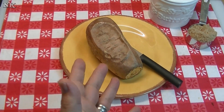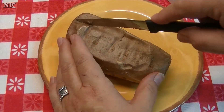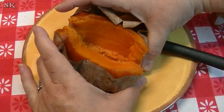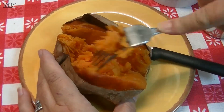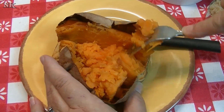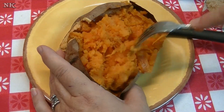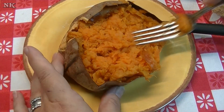Our sweet potatoes are done — roasting, baking, whatever we're going to call it. I'm just going to show you how we prepare it. I just like to take the knife and split it, and then kind of get in there. Sometimes sweet potatoes can have a mind of their own. You see how the sweet potatoes are kind of fibrous — you just want to run your fork along them like that. That way everything kind of mashes up real nice.